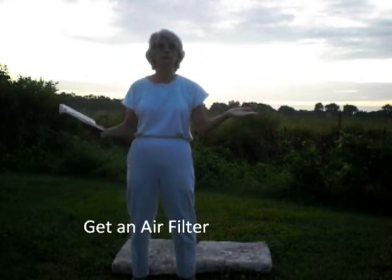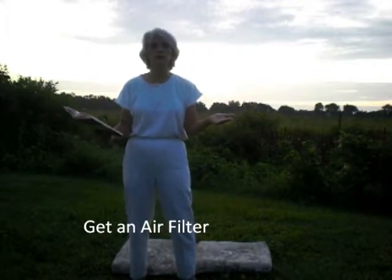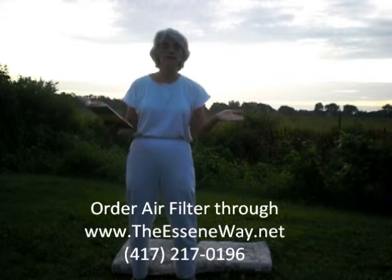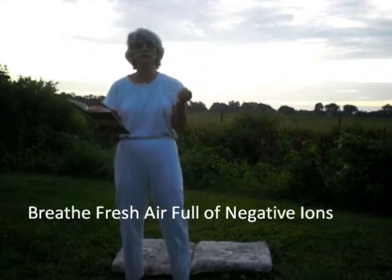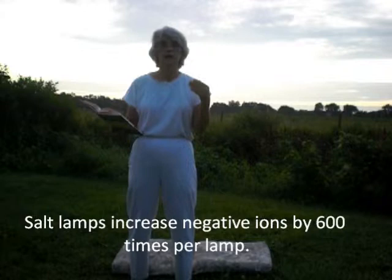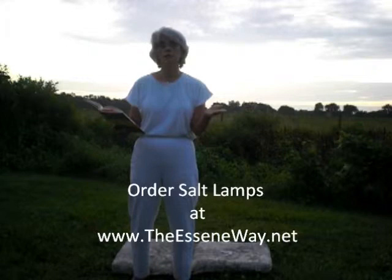Breathe fresh air. We want to breathe fresh air, and the best way to do that in today's world is to buy yourself a good quality air filter for your home. They even have them for cars, and I highly recommend that you get one for your car, especially if you live in the city. We need to breathe fresh air that's full of negative ions. What I have in my own home are salt lamps that help bring negative ions into my home — 600 times more negative ions as a result of lighting these salt lamps. I highly recommend salt lamps.